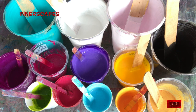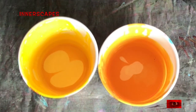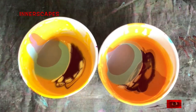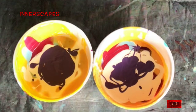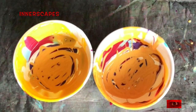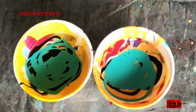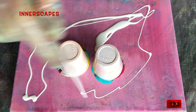Hi everyone, this is The Unspeakable from Innerscapes Art Studios. Today this is the third painting that I painted on retreat. I have taken one or two days a week off to pour some paint to relieve the art tension buildup inside of me.